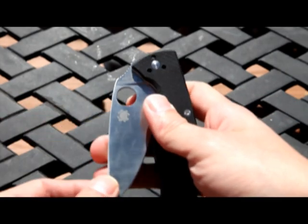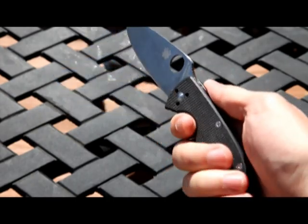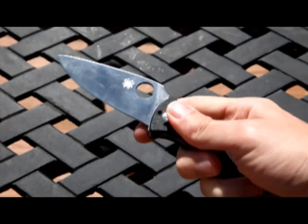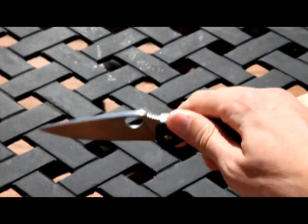I didn't think I was going to really like the Spyderco knives when I first saw them, but after feeling them and using them — the grooves here are great, it feels good in the hand, the G-10 is awesome. I like it. I think I'm going to be buying more of them.